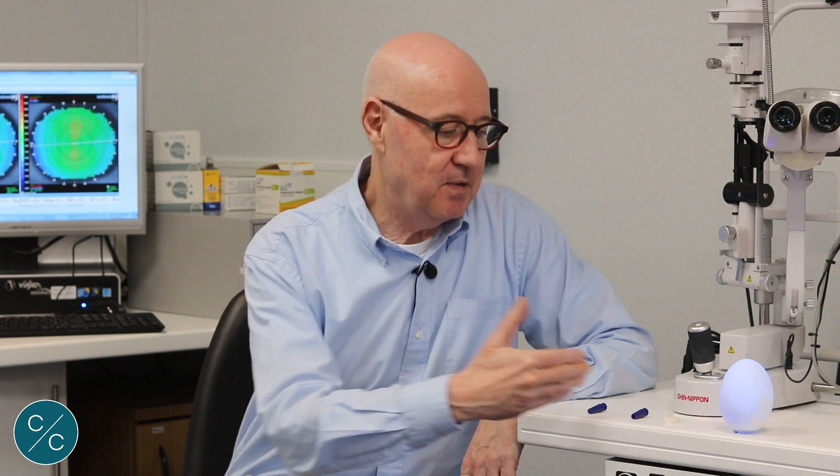Welcome to another Contacts with Conway. Having just seen the video showing the insertion and removal techniques for scleral lenses, I thought I would just introduce you to some variations on the traditional method.